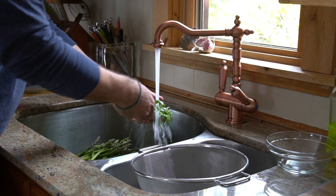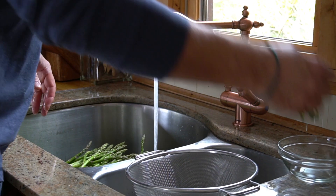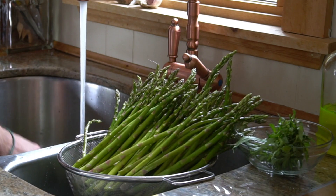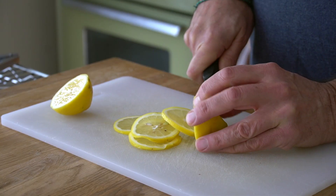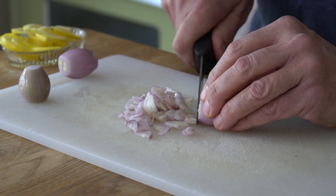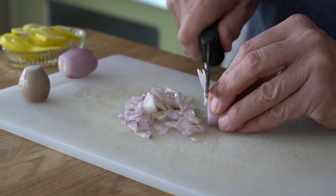Next up we're heading to the sink. The recipe calls for six sprigs of fresh tarragon — give them a rinse — and then four bunches of asparagus. Rinse the asparagus thoroughly under cool running water. Now we head to our work surface. You'll need six half slices of lemon, cut them in half, and pick away the seeds. We also have six shallots that we've peeled and are now getting the thinly sliced treatment.